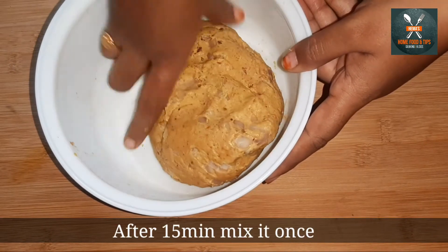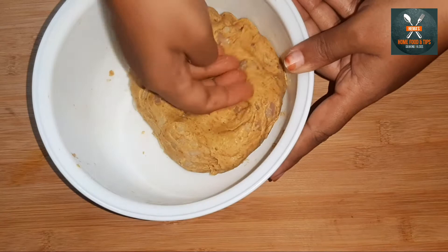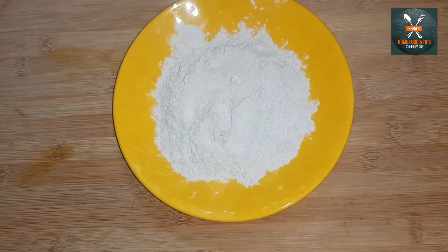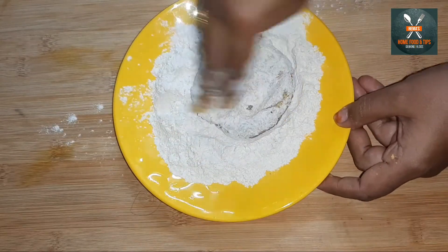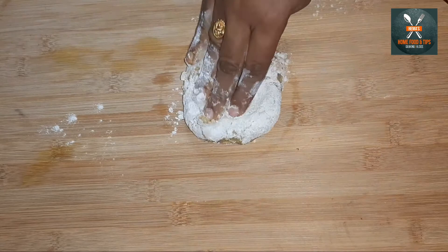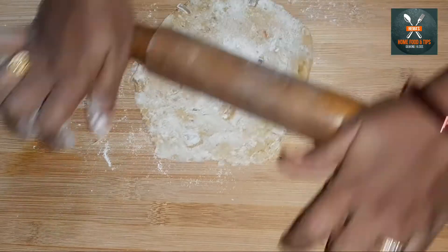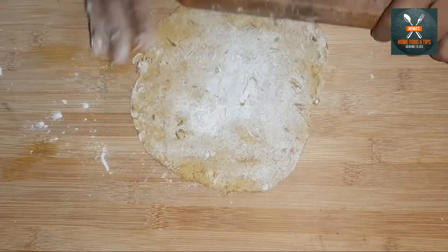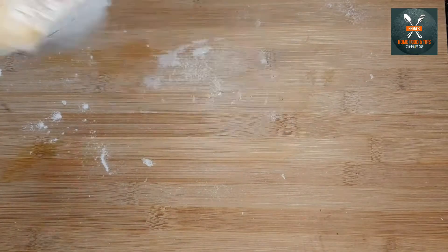Add a little paste to the onions and add it to the pot. Prepare the chapati and dip it at the same time. This has a lot of taste. You don't have to prepare for more than 5 minutes.